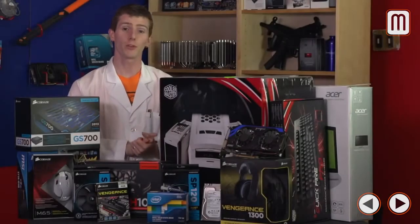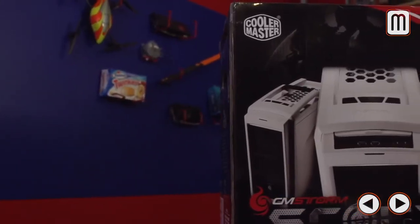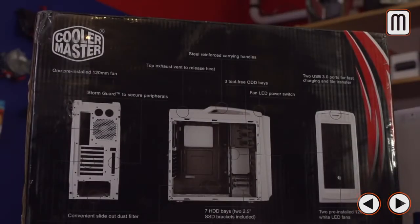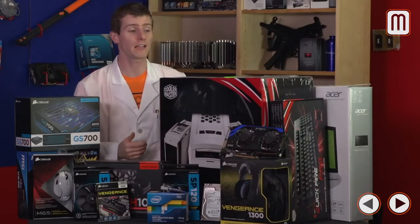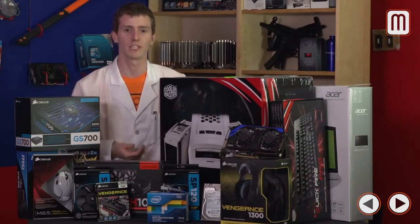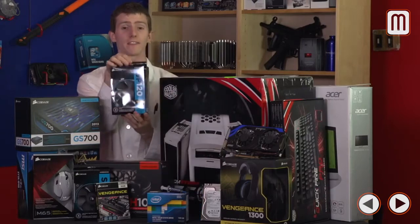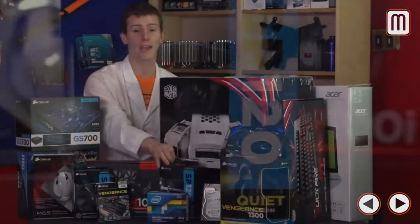You might think the computer case is all about aesthetics, but the CM Storm Scout 2 from Cooler Master does more than that. It's got great cooling, it's very rugged, the build quality is outstanding for the price, and it's very portable — it has a handle on top so strong I could hold the entire case up by it and shake it without any flex. You can haul your rig to LAN parties without worry. For cooling, we've gone with SP120 Quiet Edition fans from Corsair — I find static pressure more important than sheer airflow in almost all scenarios.